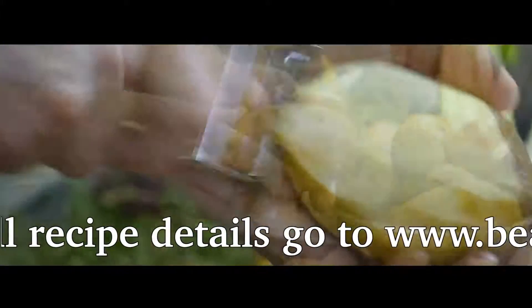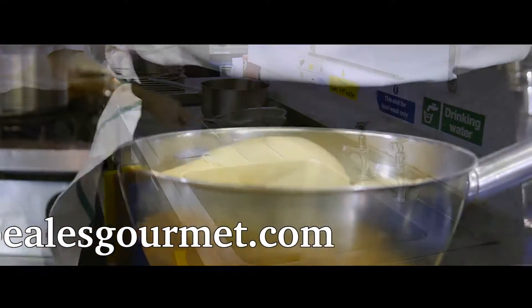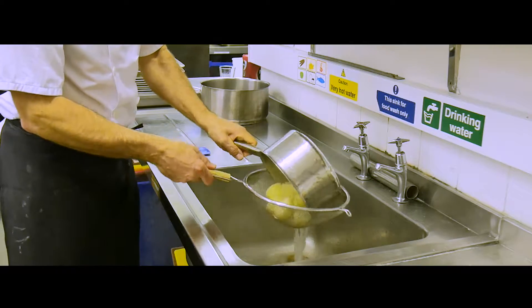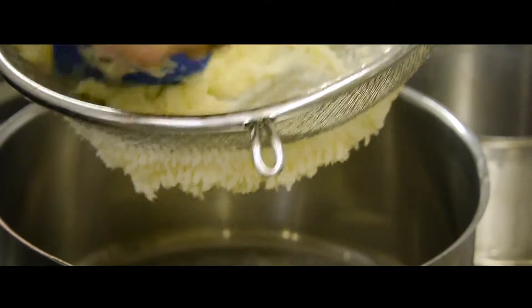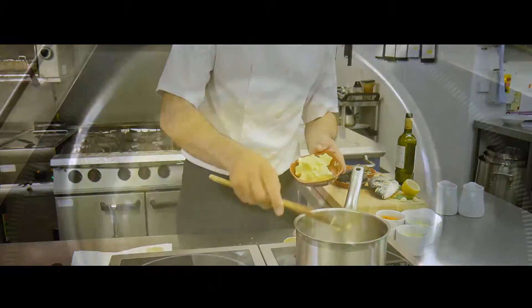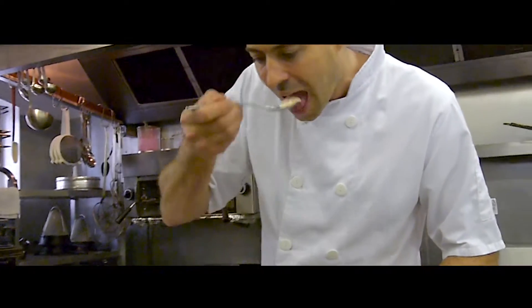Next you can prepare the creamed potatoes. Wash and peel the Maris Piper potatoes and simmer in salted water. Drain and then mash the potatoes however you usually like to mash them — we use a sieve so there are no lumps. Heat some butter and cream together and beat into your mash, and of course season to taste.